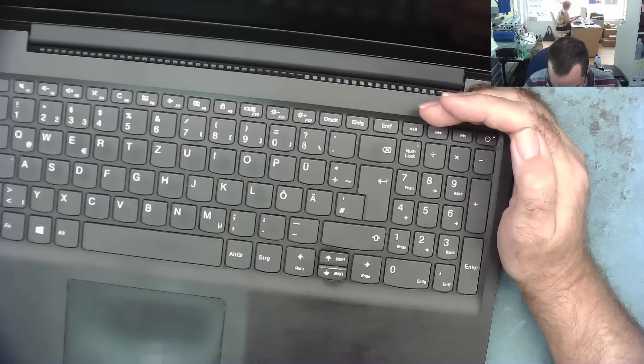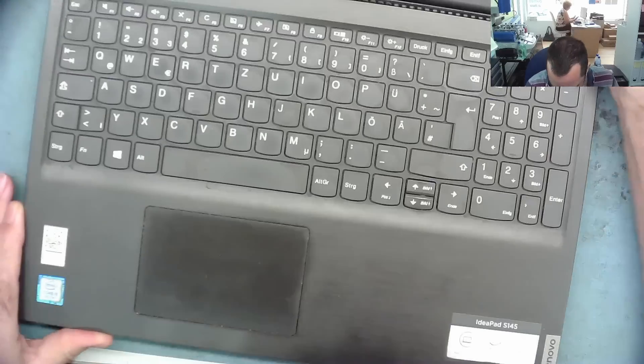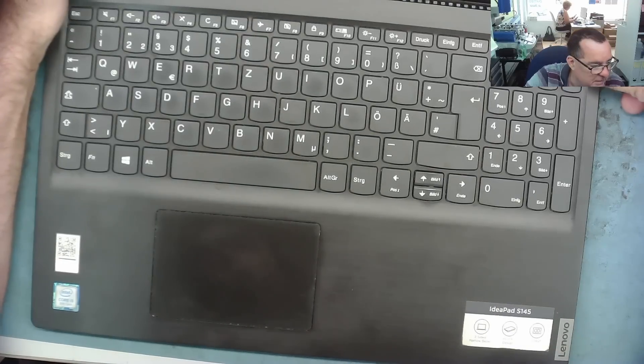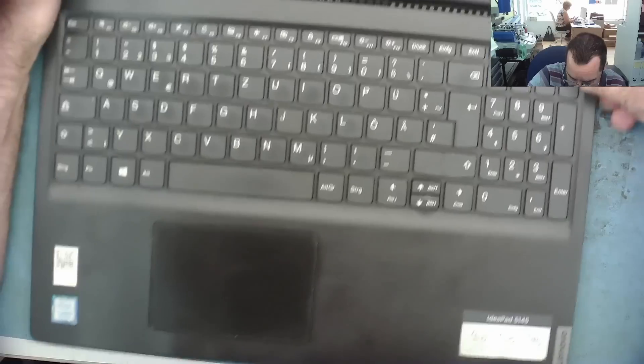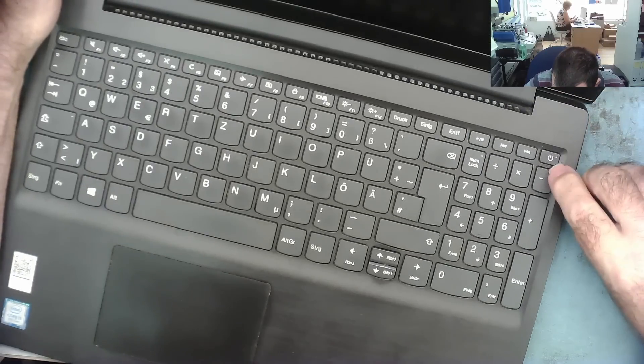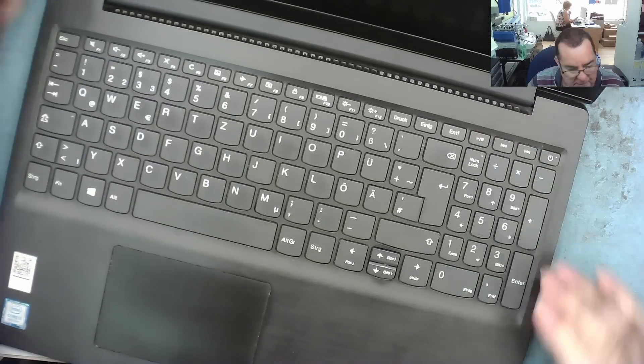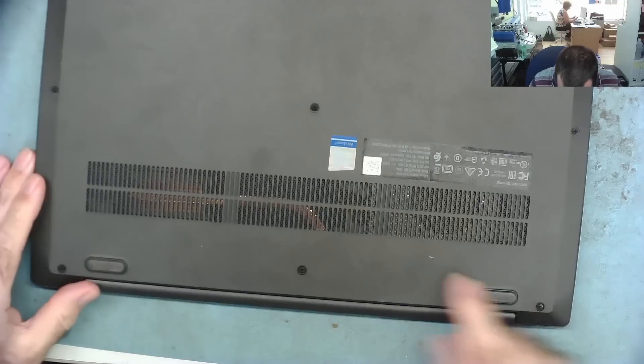Is it still flashing seven times? Yeah, it looks like it. In that case I'm going to try disconnecting the battery. Just hold this until it stops — yeah, it stops flashing. Time to open this laptop up.